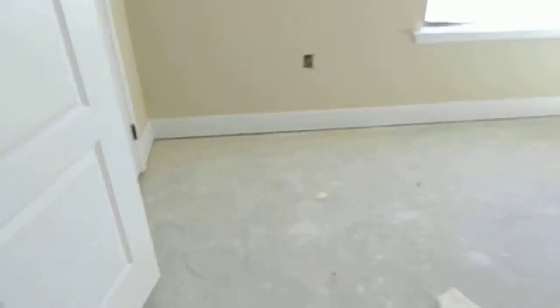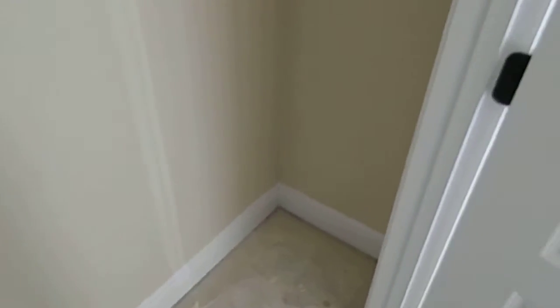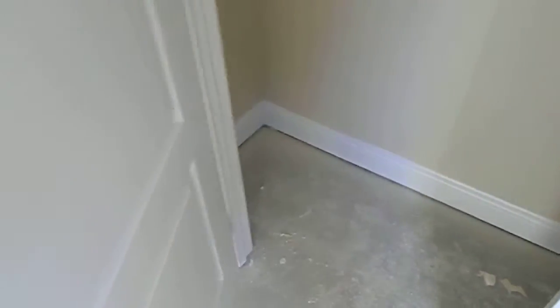Let me actually take a video of the closet for you. Not a huge closet — that would be considered a walk-in, but it is a very large closet still, especially for a guest room or whatever you happen to do with it.